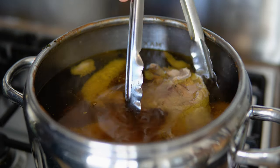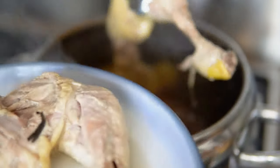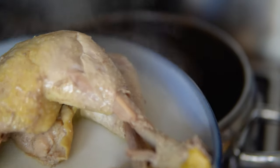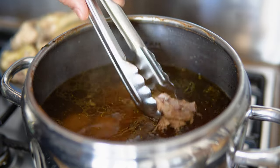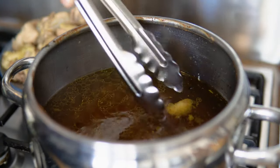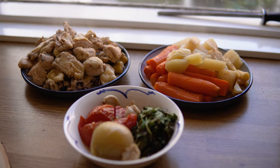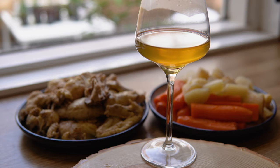And now it's time to take out the meat. We usually serve this soup by separately presenting the meat, the vegetables and the broth on the table, so everyone can take for themselves. If you've done a good job, your broth should be as clear as a glass of wine. For the full authentic experience, serve it with a side of vermicelli noodles, fresh parsley and chili.